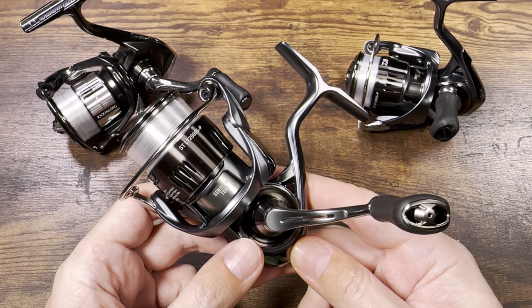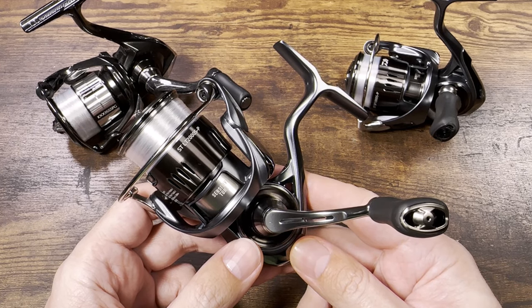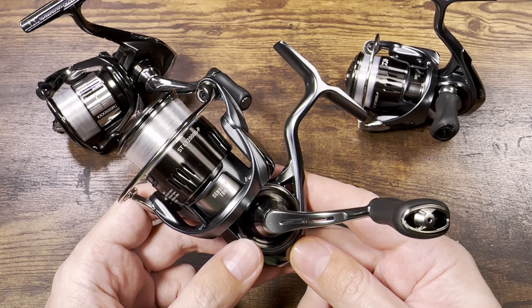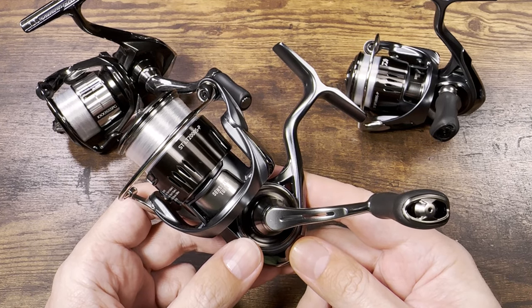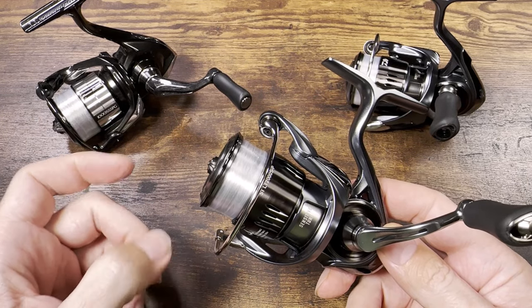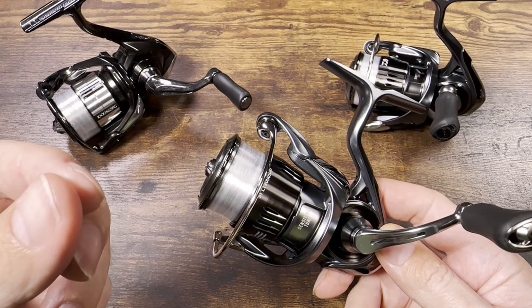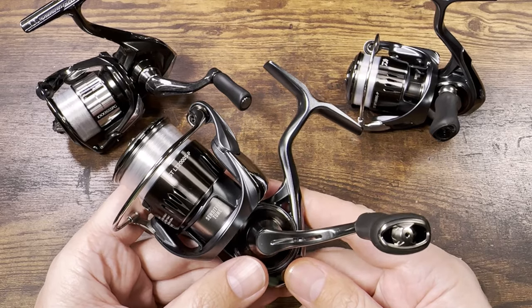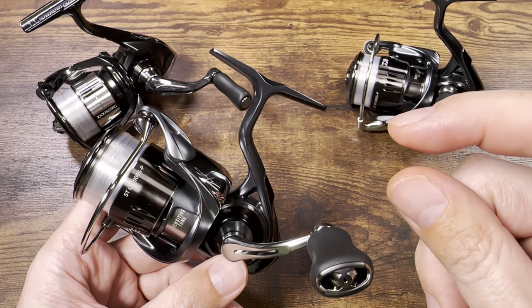If you compare a 1000 size reel with a 2500 size reel of any model from any maker, the 2500 size reel always feels nicer. My Vanforts in 1000 size don't feel quite perfect, but the 2500 size Vanforts always feel perfect. Same with the Luvias — the 1000 is alright, but the 2500 is perfect. Even my Vanquish 1000 is amazing, but the 2500 size always feels a little bit better.